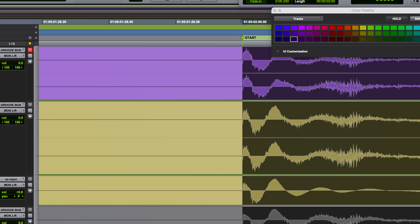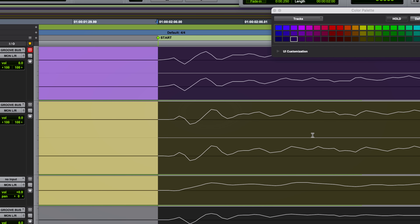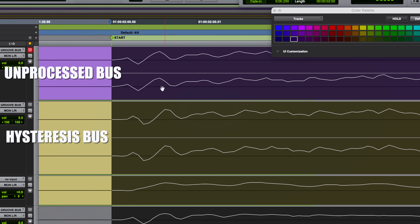We're staying way out of the tape compression range — we don't want it confused with hysteresis, which we'll cover in a separate video. Zooming in on the waveforms: the purple bus is unprocessed, the gold bus is simply running through the tape machine. The tape bus is shifted back, and the slope of the transients is different. The unprocessed bus has a sharp mountain peak, while the hysteresis bus has a more gradual ramp up and a slower drop off — the tape is slow to respond to and slow to release the transients.